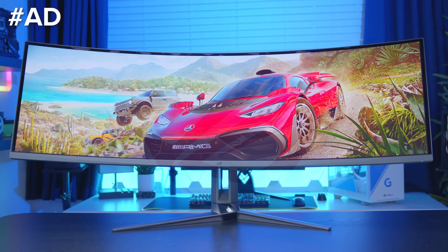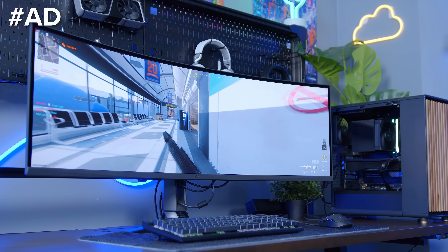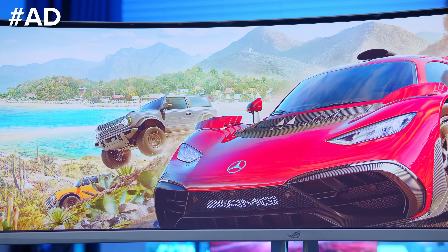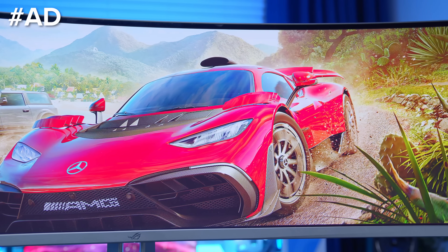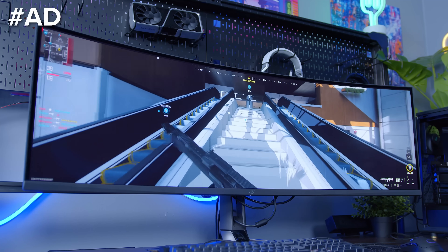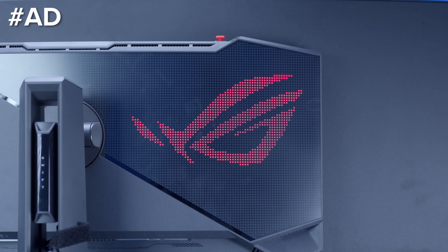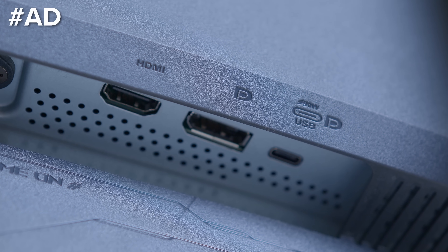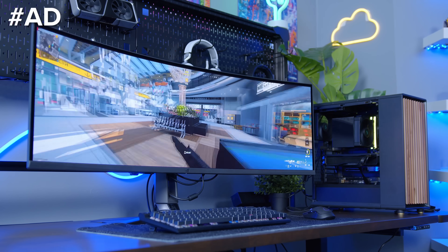The Asus ROG Swift PG49WCD is an insane 49-inch Super Ultra Wide panel that packs a punch. With a vibrant QD OLED display, 0.03ms response time, and 144Hz refresh rate, this thing is crazy. The 1000 nits peak brightness, backed up with a custom heatsink design and improved airflow, keeps the panel bright and prevents burning. A built-in KVM and 90W of USB-C power delivery makes this a great monitor for a multitude of applications.